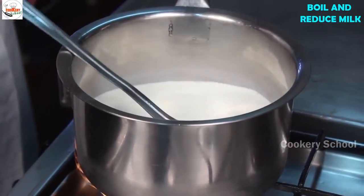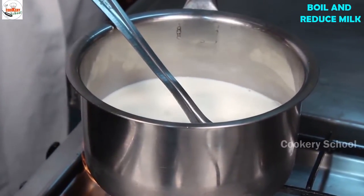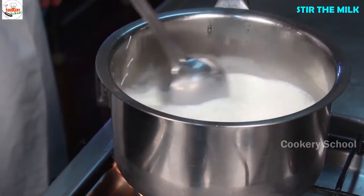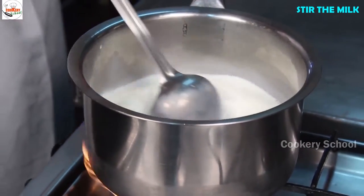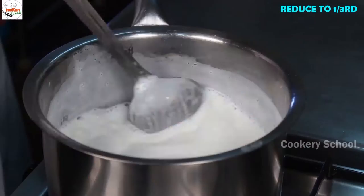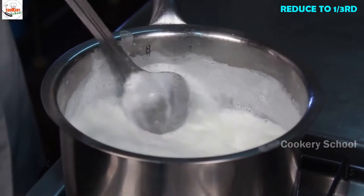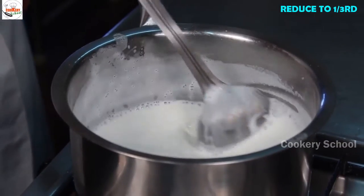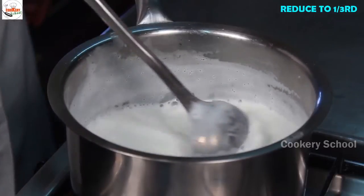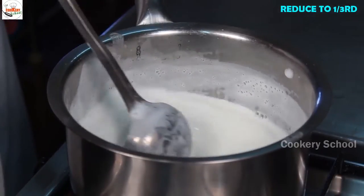Boil it on high flame. See that while you are boiling, you are stirring it. This side and the bottom should not get cooked. Stir the milk, reduce this to one third. Keep stirring, keep cleaning the sides. The milk should not get burnt on the side and the bottom. Reduce it to one third.